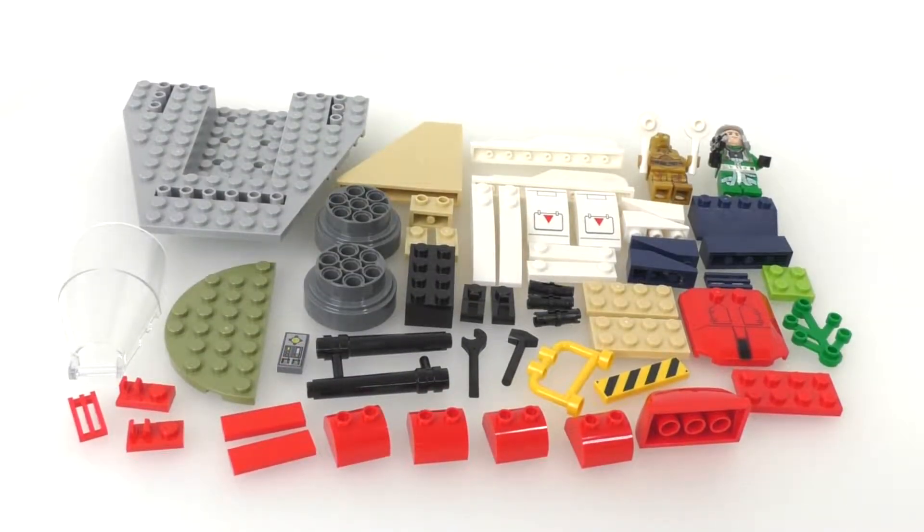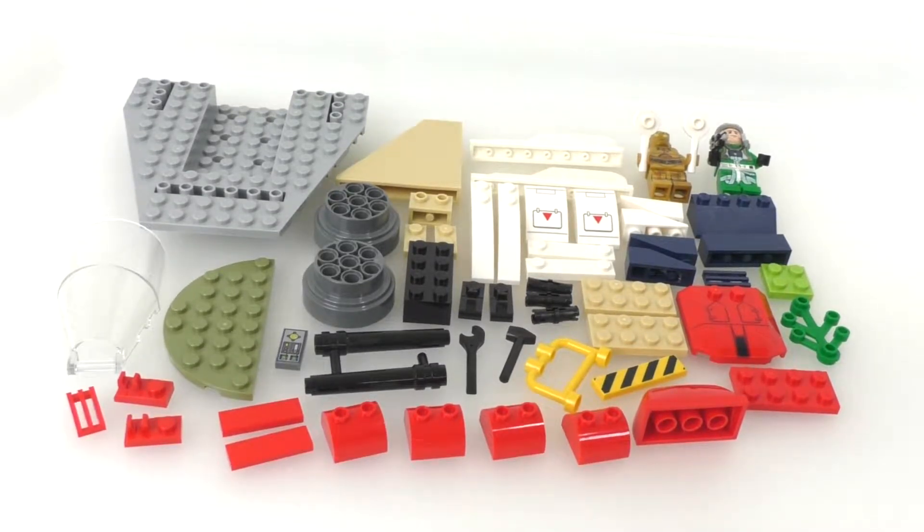Here are all the pieces included within the set. We get our two minifigures, as well as numerous exclusive printed pieces. One thing about LEGO Juniors, or LEGO 4+ sets as they're now calling them, is that they have only printed pieces — no stickers are ever used. It's just crazy how much money they pour into these Junior sets. As you can see right here, we have four newly printed pieces.